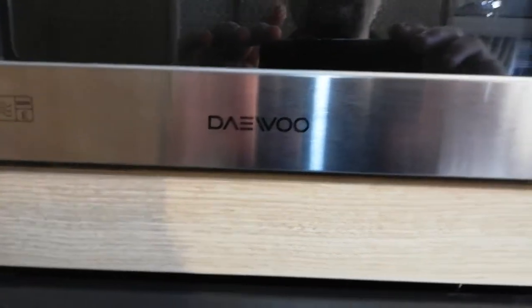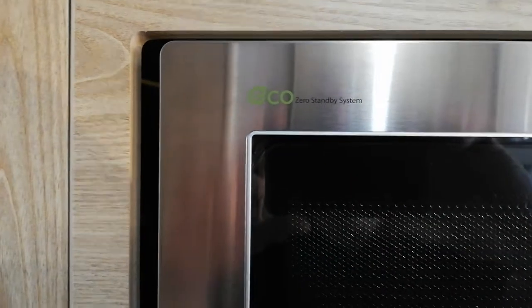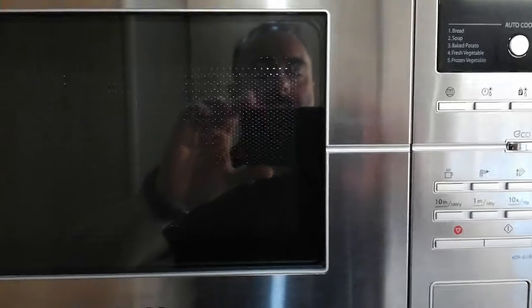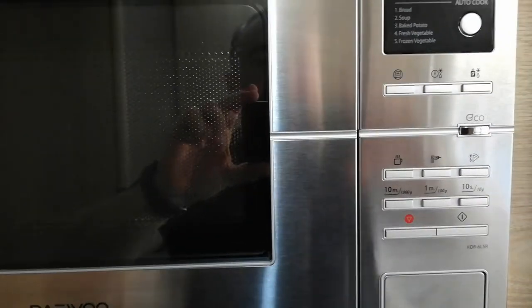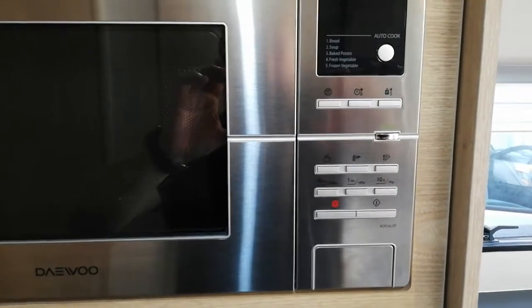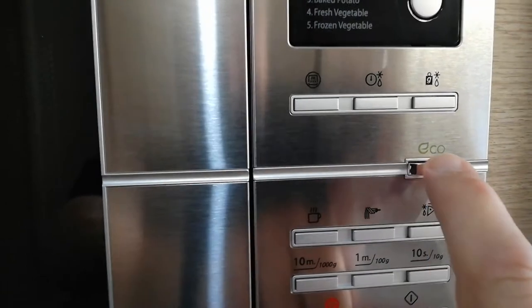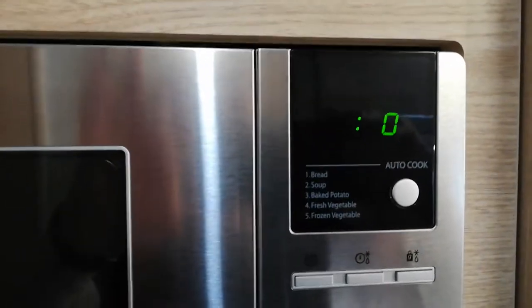This is a short video to show you how to use the Deu eco zero standby system microwave, which is found in the Eldis caravans. Very easy and straightforward to use. You basically press the eco button first, then your light will come on.